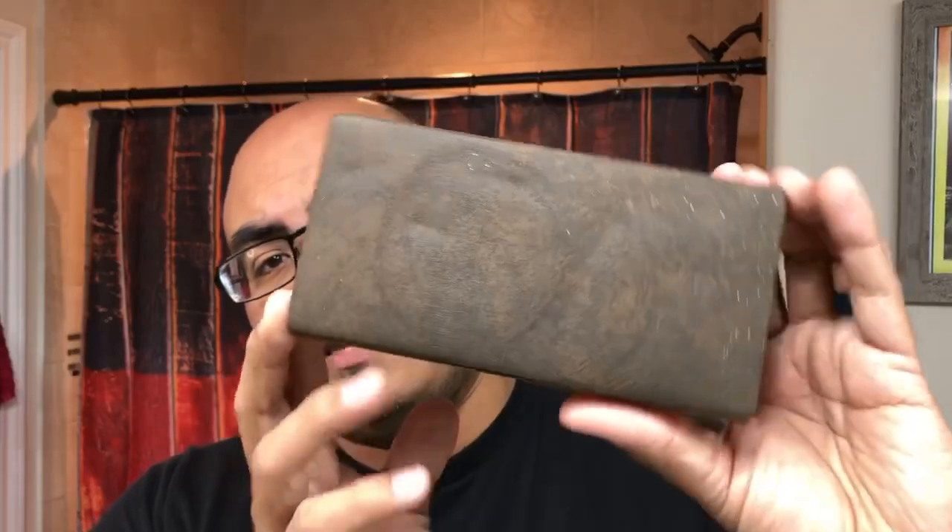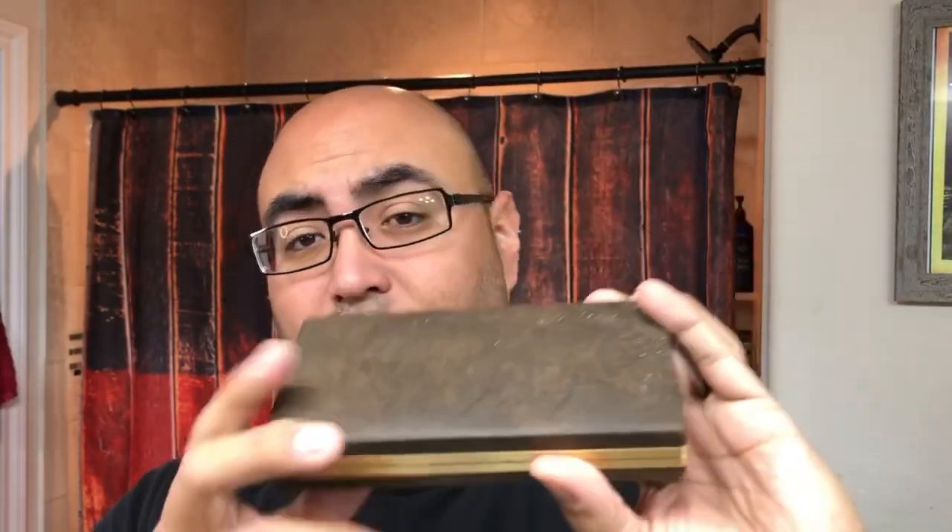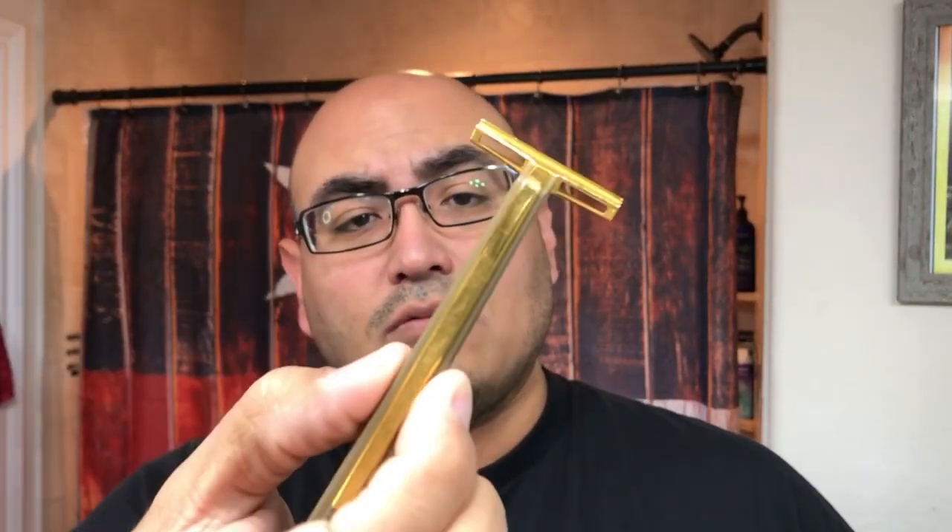In honor of High Karate, which is no longer being made, I found this — and some of you wet shaving jedis out there probably already know what it is. It is the Gillette Deluxe Track 2 razor. Look at this beauty — it's brown and gold, with a gold metal backing and gold metal head.